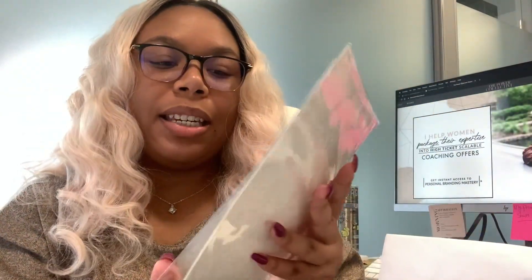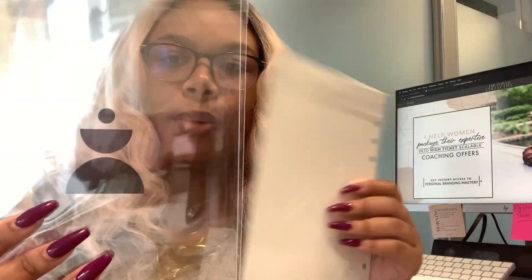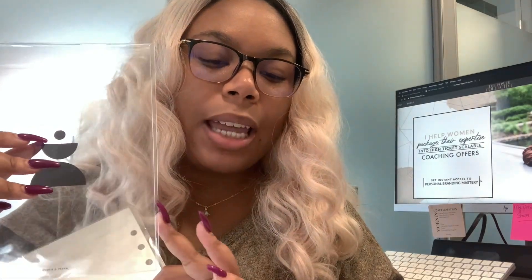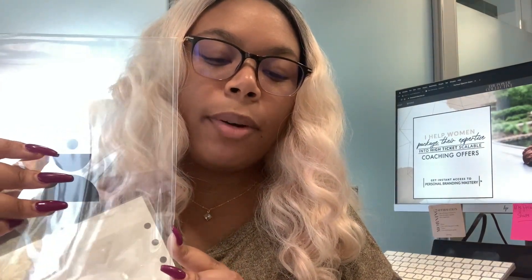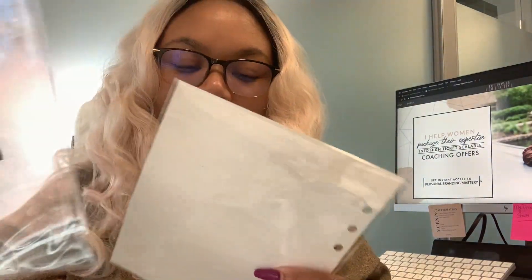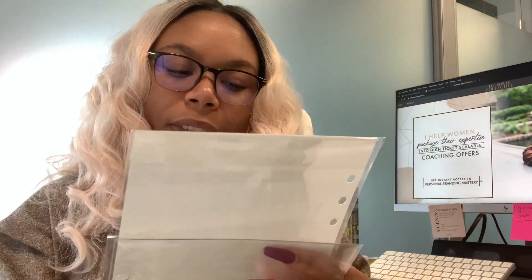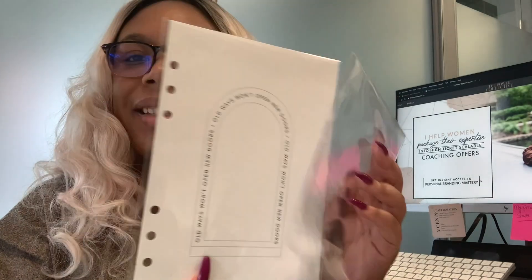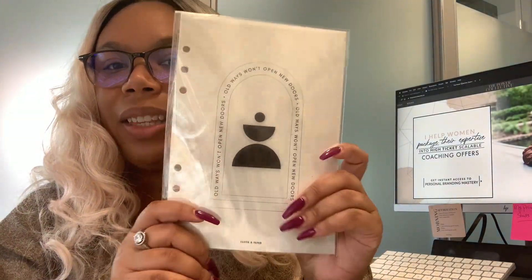We have a couple of dashboards. We have a nice clear one with a really cool little image on it. This is the balance dashboard — it says 'Sometimes it's hard keeping it all together. Remember to keep balance while juggling your plans.' And then we have this one which says 'Old ways won't open new doors.' Super cute, I love these two together.